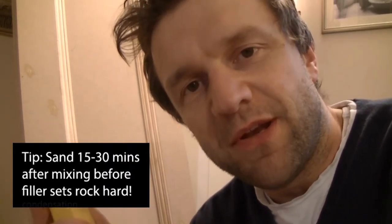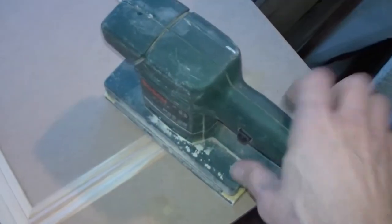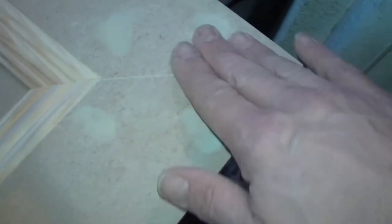There we go. Once the filler's dry — the quickest and easiest way to sand it is about 15 to 30 minutes after you've mixed the filler. To sand it, I use either a block of wood with a piece of fairly medium grade sandpaper, or if you want to put in a little less effort and you've got one, a vibration pad sander is quite a good way to do it. That leaves you with a lovely smooth surface, all ready for painting.